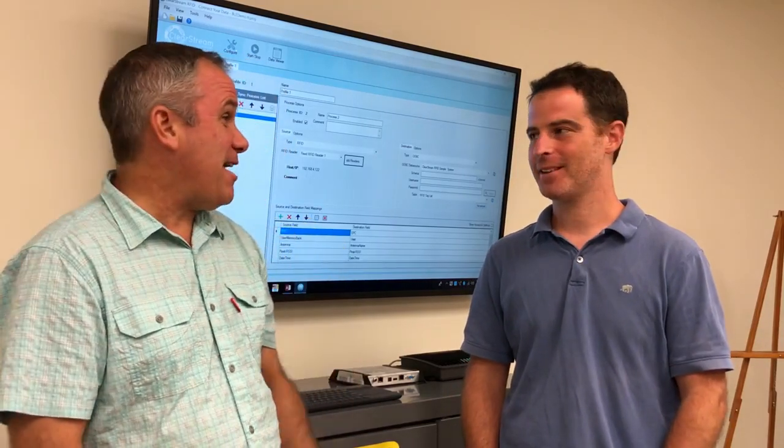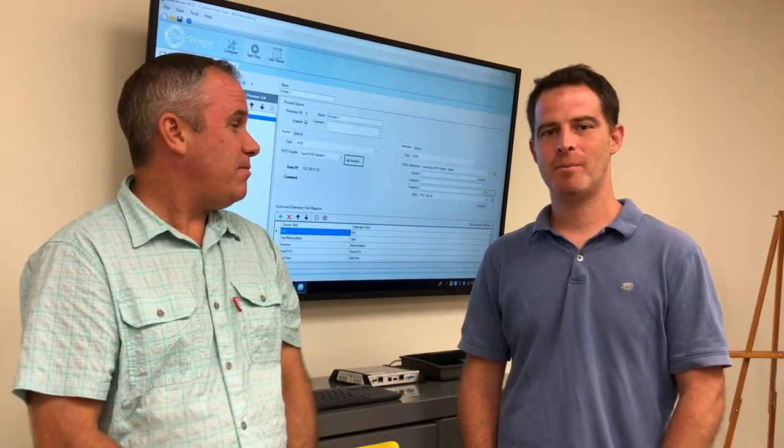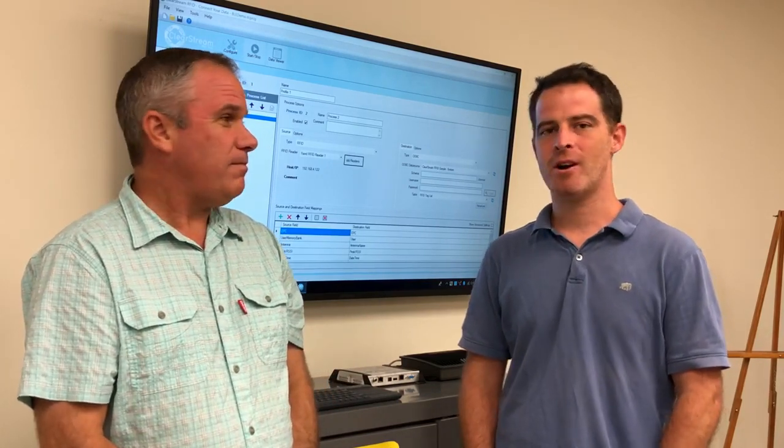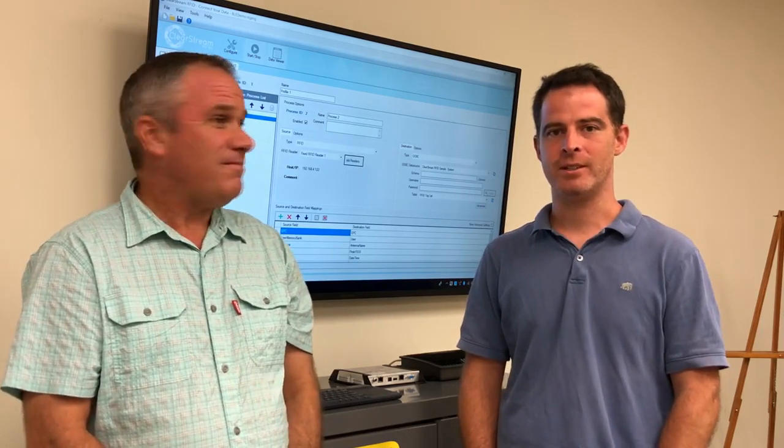Hi, this is Brad from PTS, and today I have Howie Heckman with me. Howie, what do you do at PTS? I'm one of the lead developers here at PTS and I deal heavily with the RFID programming. All the new RFID features that we release with the software, I deal with.